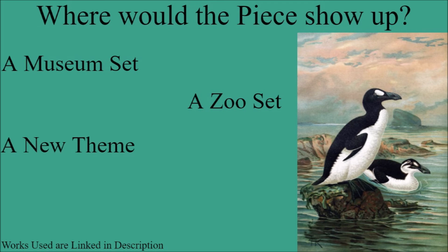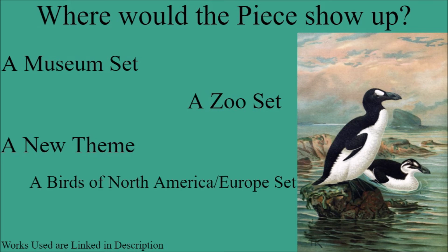We could also see it in a new theme — we don't know what it could be, but it could be something like exploring the ancient past, and they put a Great Hawk in one of the sets, similar to one of the Arctic themes that had a saber-toothed tiger and a mammoth. We could see a Great Hawk there. We could also see it in a Birds of North America or a Birds of Europe set, as the Great Hawk was a bird found in both North America and Europe.